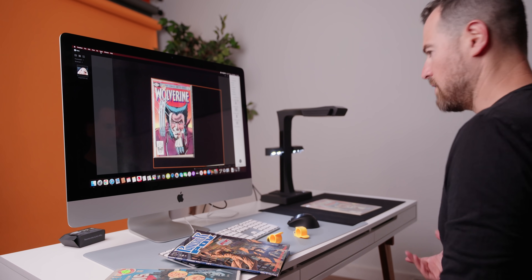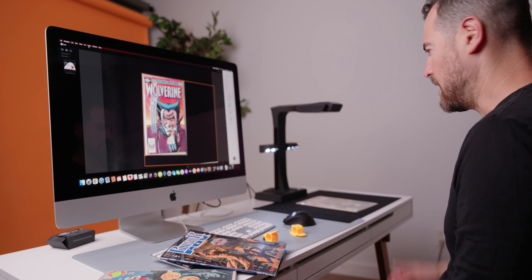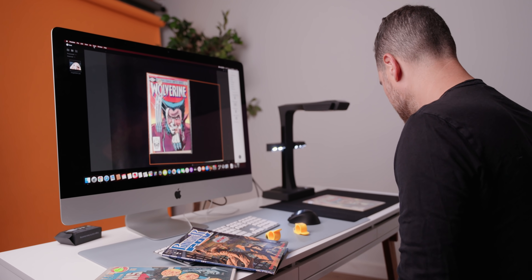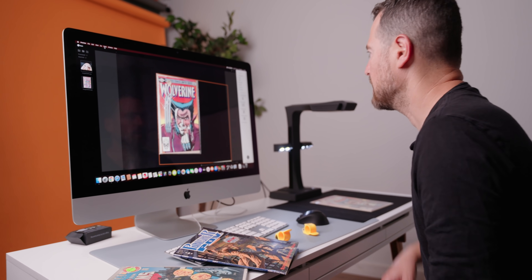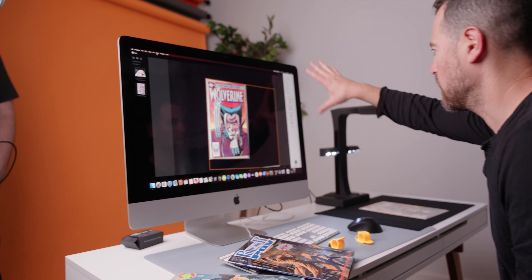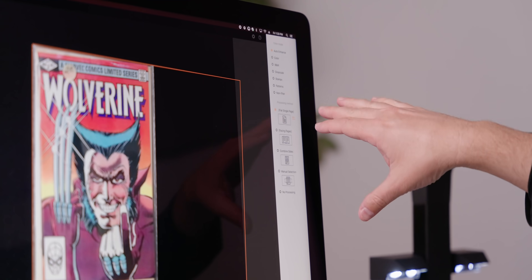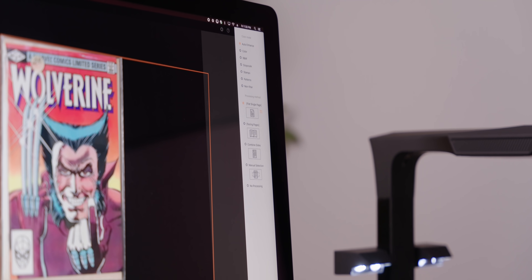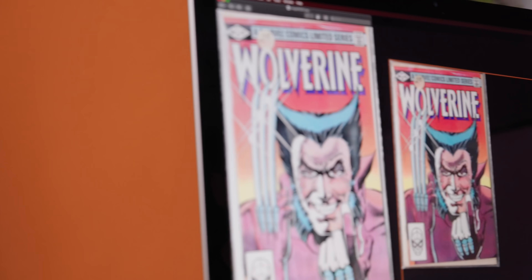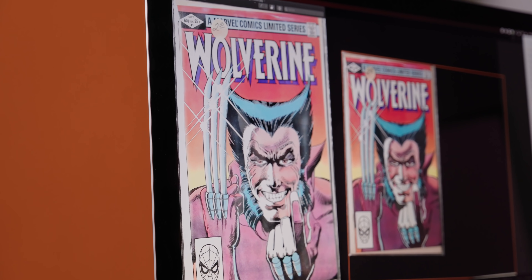Then you can scan whatever you want. I've got a foot pedal set up, but you can push a multitude of buttons on the device. Hit the foot pedal — boom, scan happens. I can pick a bunch of different options on what I want to scan and how I want it to look: single flat page, facing pages, all that kind of stuff. And now I've got a perfect scan of Wolverine number one, which is pretty dope.